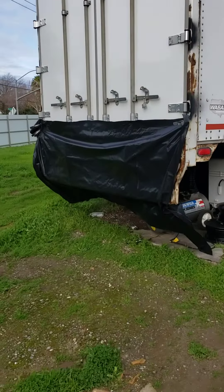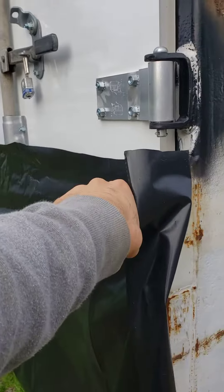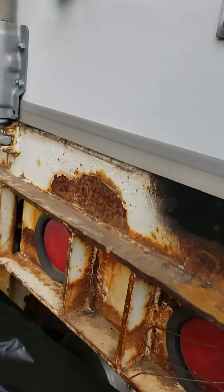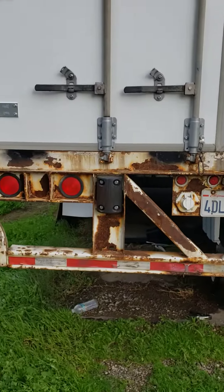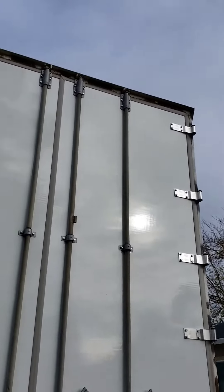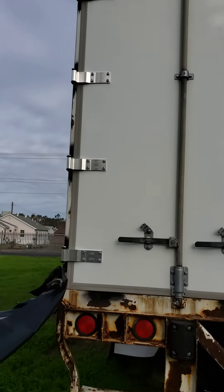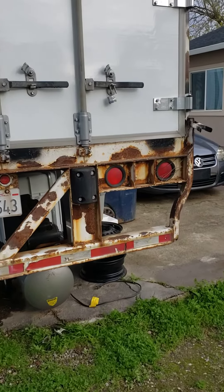It has some rust that I was telling you about — the rust is right here on the bumper itself, but you can paint that with a spray can if you want. So that's the video.